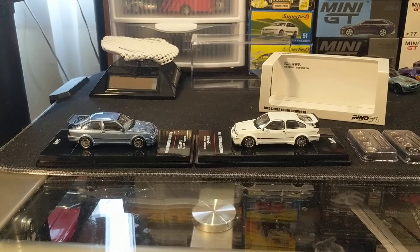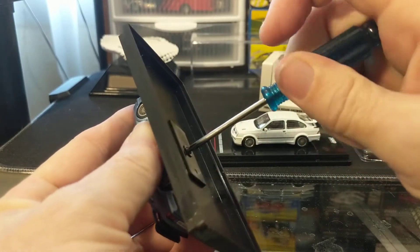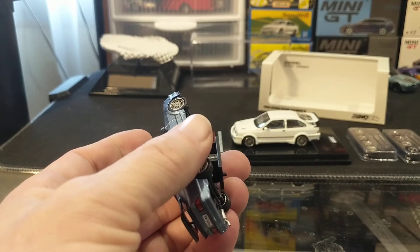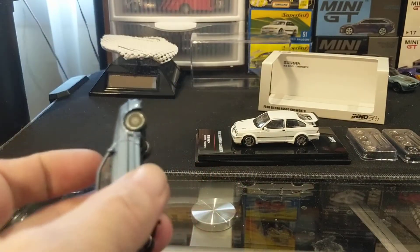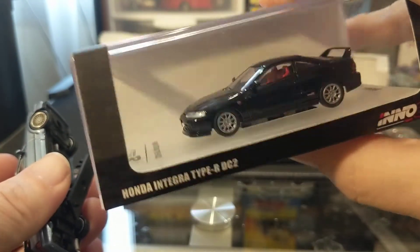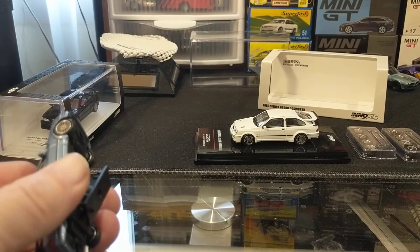I'm really thrilled to have these two models — I think they're beautiful. I'll take the blue one off its base — it's a single screw. Inno 64 is one of the better brands I've discovered through you guys over the last year and a half or so. The first Inno 64 I got was an Acura Integra — a Honda Integra Type R DC2. So I've tripled my Inno collection overnight.